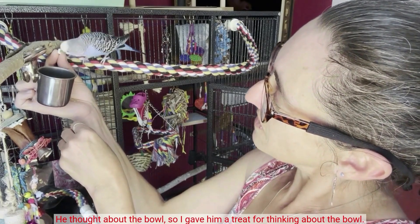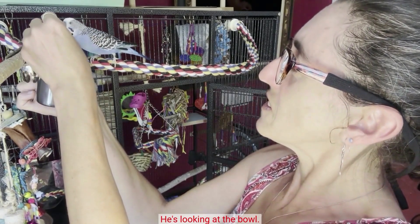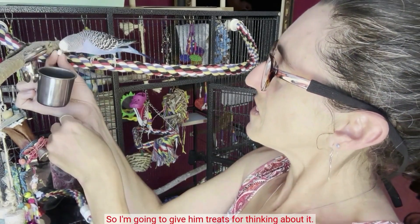He thought about the bowl, so I gave him a treat for thinking about the bowl. He touched the thing in the bowl — I said, well, that's going to be helpful later. He's looking at the bowl, so I'm going to give him treats for thinking about it.